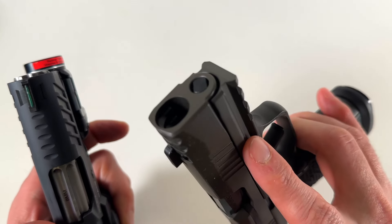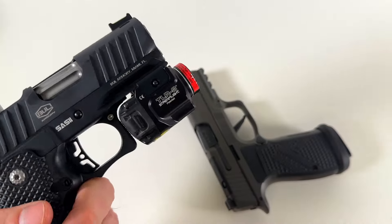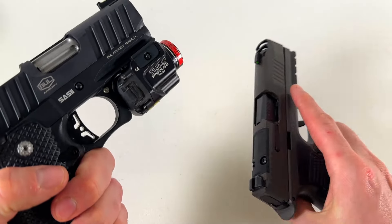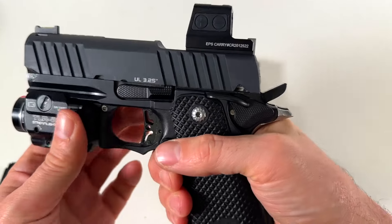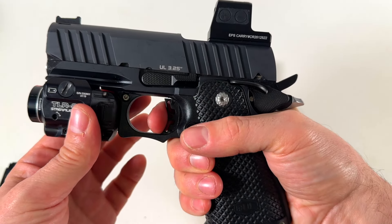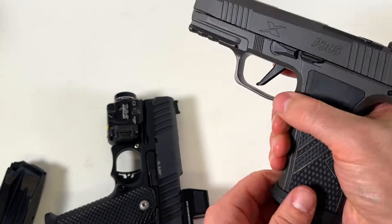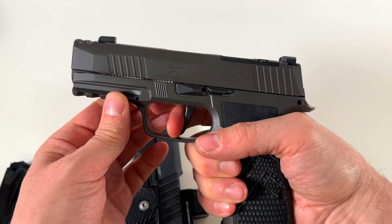I think this one is slightly shorter, but lighter because of the aluminum alloy frame. For the trigger, I have to give it to the Bull Armory — hammer fired feels better, and it's like a three pound trigger. The P365 I measured at around four and a half pounds.